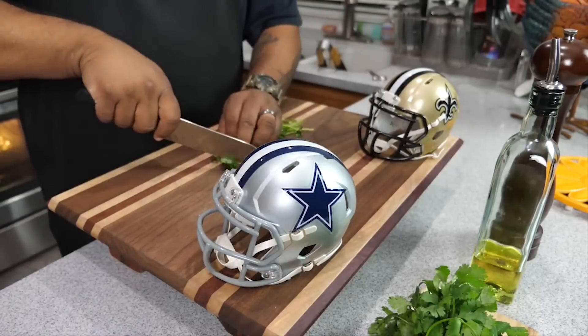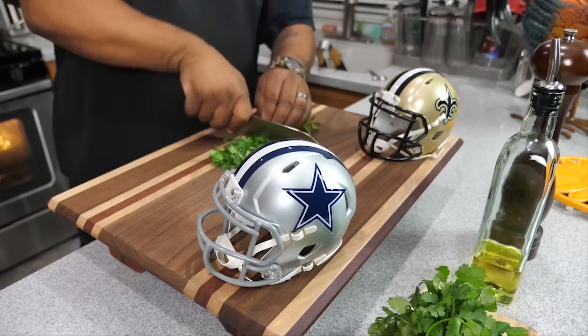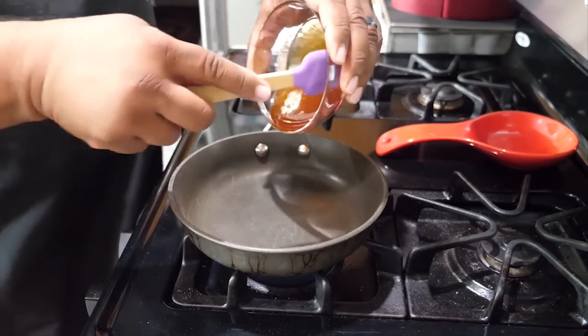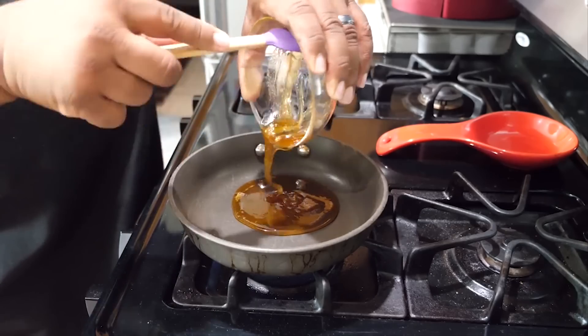Now I'm prepping the parsley — this is all for garnish, it just makes it look better. I love having that pop of green color. During these last 20 minutes in the oven, it should only take you one or two minutes to do your garnish.